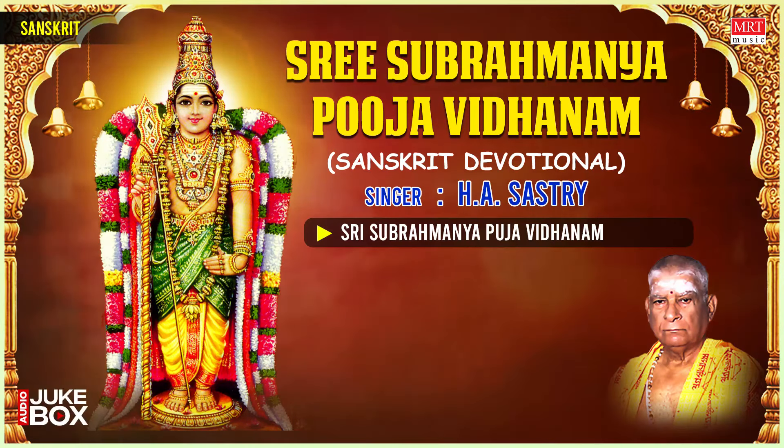Om Gananam Tvā Ganapati Guṁha Vāmahe Kavim Kavīnāmu Pamaśra Vastamam Jaiṣṭha Rājaṁ Brahmanāṁ Brahmanaspata ānaśrūnvannūti Vissi Dasādhanam Om Mahāganādhipata Ye Namah.